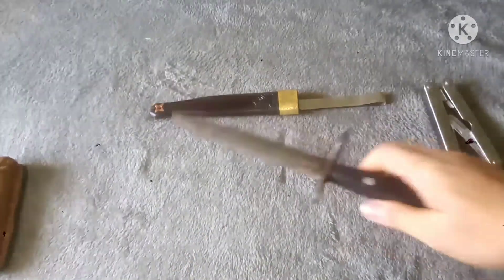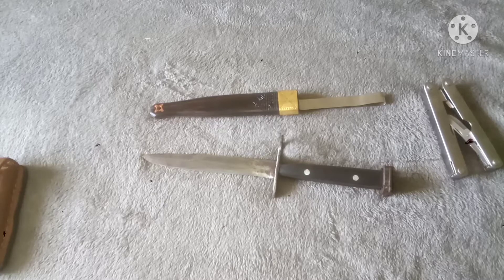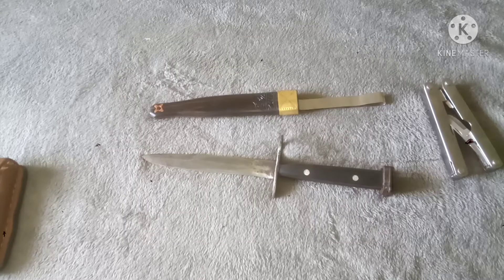So what do you think? Feel free to comment down below, and also give me some tips on how to improve this item further. Now, according to Wikipedia, the M7 bayonet is a bayonet that was used by the U.S. military for the M16 rifle. It can also be used with the M4 carbine and many other assault rifles, carbines, and shotguns. It can be used as a fighting knife and a utility tool. It was introduced in 1964 when the M16 rifle entered service during the Vietnam War.